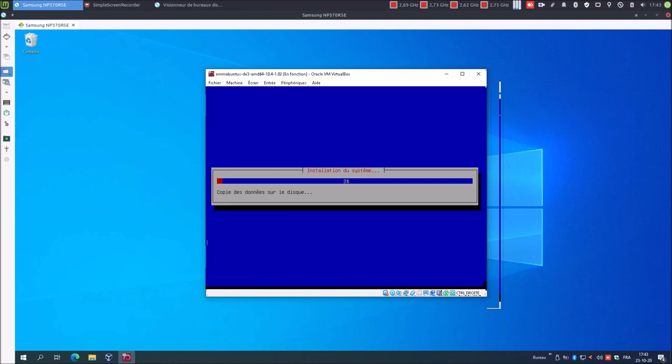Voilà, installation du système. On patiente. Petite précision : pourquoi est-ce que j'ai choisi Mabuntu comme système pour créer la clé USB de réemploi ? Eh bien, le choix c'était Mabuntu des biens faciles bien évidemment, mais ce qui m'a fait choisir Mabuntu, c'est que dans Mabuntu est intégré nativement par défaut le logiciel multi-système, le logiciel dont on va avoir besoin pour la création de notre clé USB.